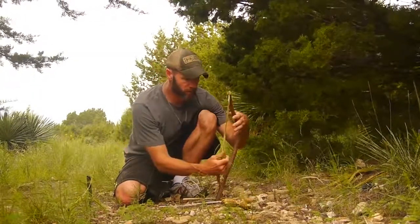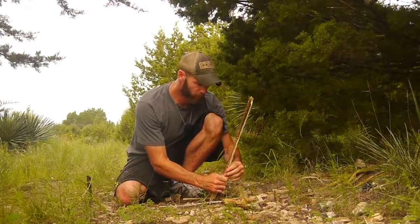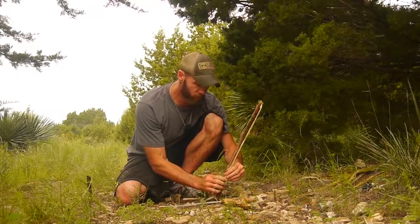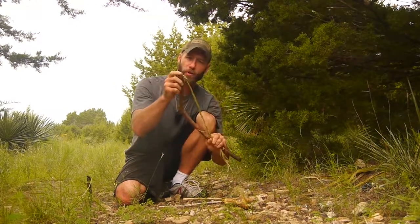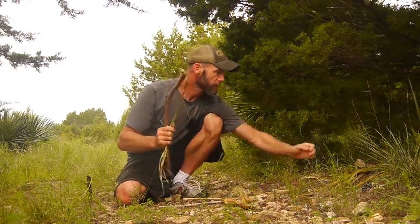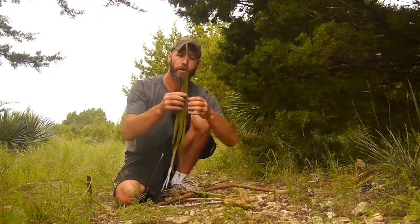What we have here is a natural cordage bow drill. One of the drawbacks to a bow drill is trying to find cordage that's strong enough — you're not always going to have it on yourself, and especially when it comes to primitive survival, it can be problematic making your own. So I'm trying to show you quick ways that you can make cordage.